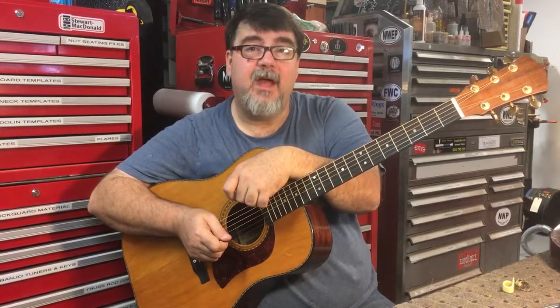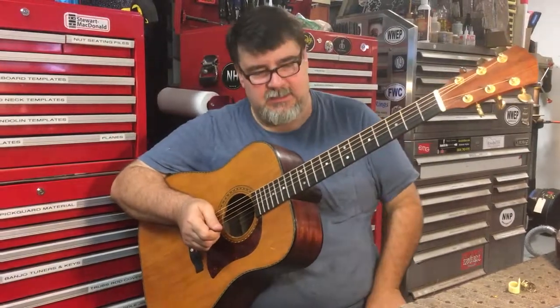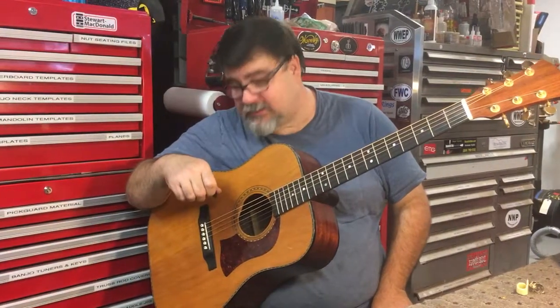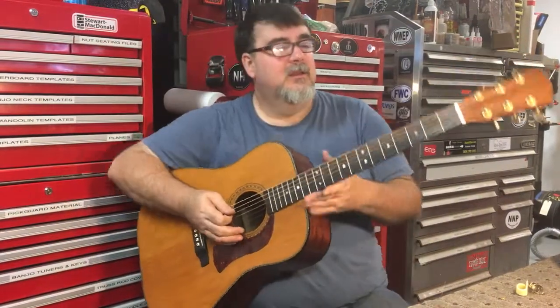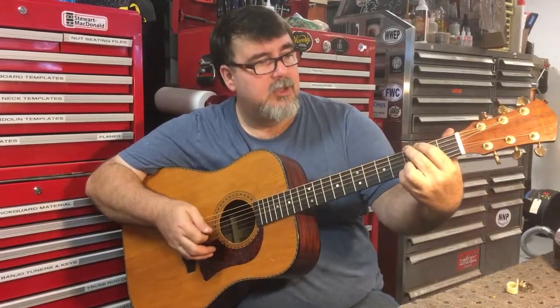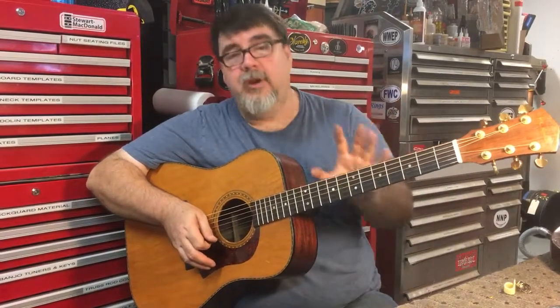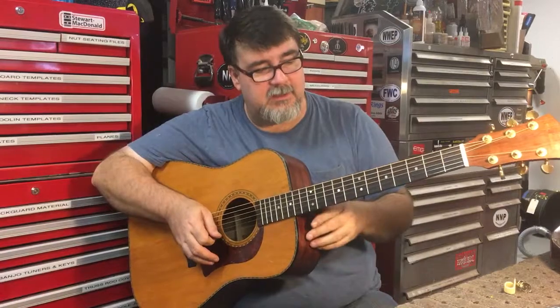This is a 1975 Mossman Tennessee flat top. This will be your cannon. A lot of power in this thing. Good playability, fresh reset, fresh nut, fresh frets — this thing has been gone through.